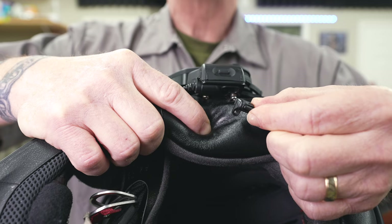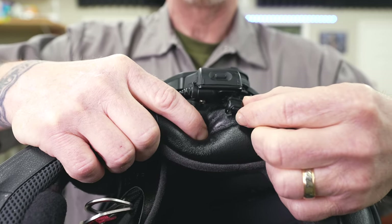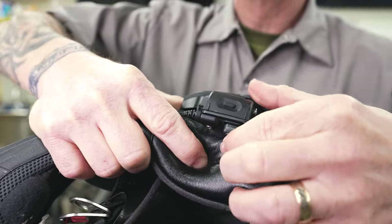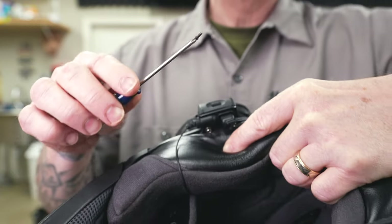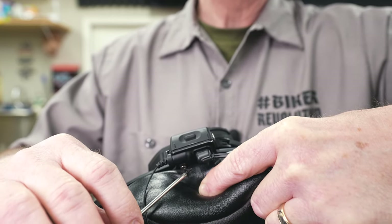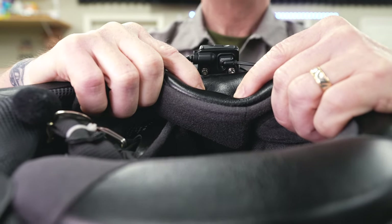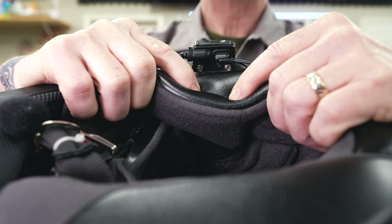Now you can see these are my new high-definition speakers, and I've got the tab placed on there. Then we can just get these plugged in. Don't forget, you've got this little tiny screw on the end of my screwdriver that you've got to get up and put through the hole in that tab. Now you can see I've got that little screw in there, and that'll assure that plug doesn't back out on us.